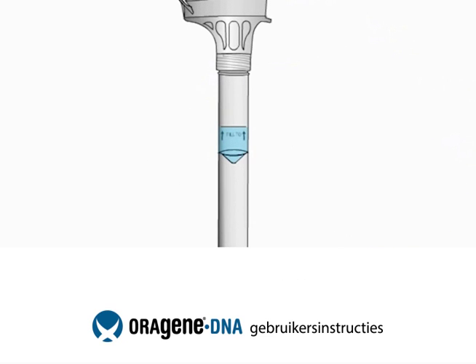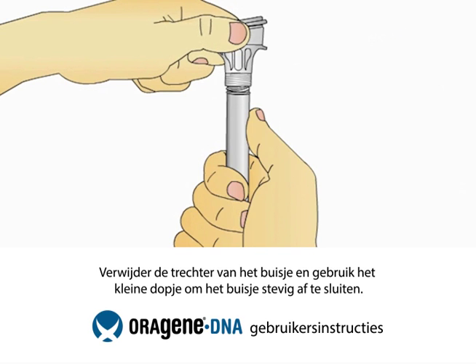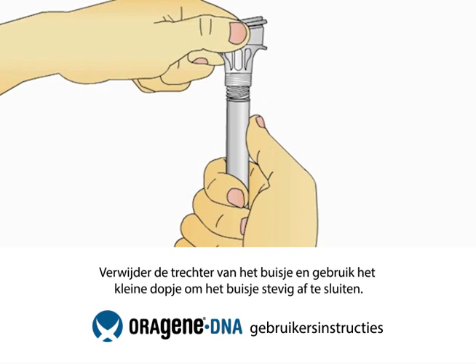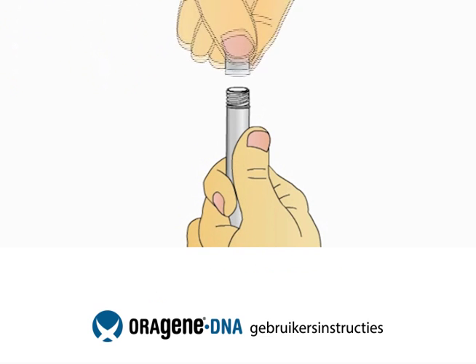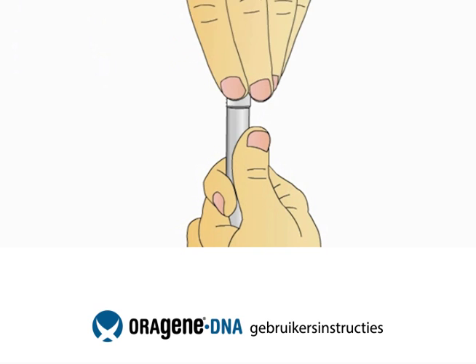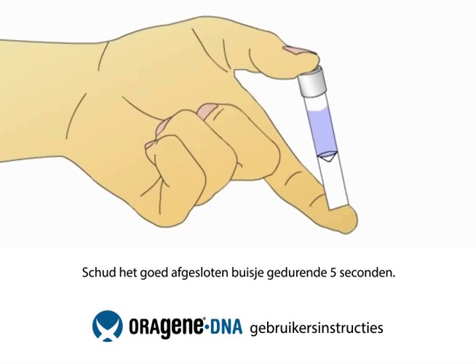You will notice that the solution from the cap will mix with the saliva in the tube. This solution stabilizes and protects your sample until it is analyzed at the lab. Hold the tube upright and unscrew it from the funnel. While keeping the tube completely upright, pick up the small cap and use it to close the tube containing your sample. Shake the capped tube for 5 seconds.